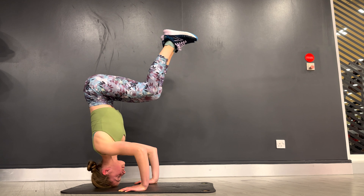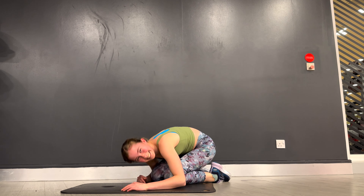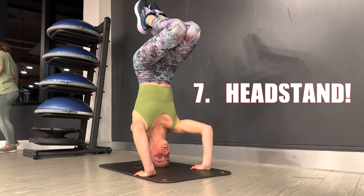Hi everyone, it's Felina and today we're going to be learning how to do a headstand. A headstand is a common pose in gymnastics and yoga and it's completely beginner friendly, so don't worry if you've never done anything like this before.